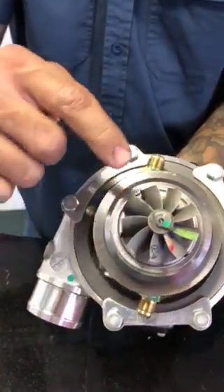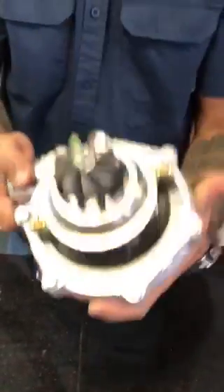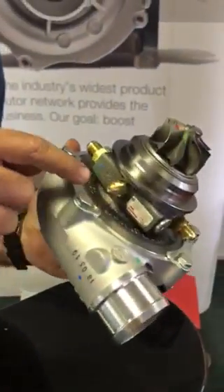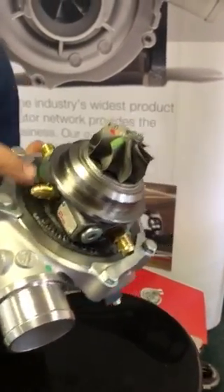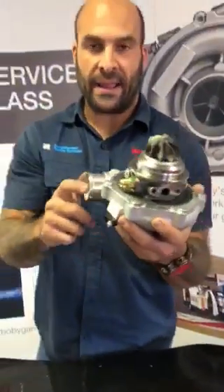It's a completely redesigned, brand new, clean-sheet turbine wheel — the aero, the design, the size, all different. On the bearing housing, the fitting for your oil feed already has a restrictor built in — do not further restrict it. The hardware inside the bearing housing is designed specifically to regulate and maintain 40 psi oil pressure inside the bearing housing.